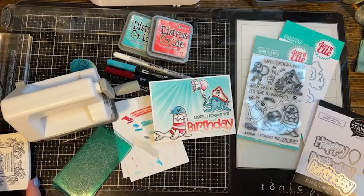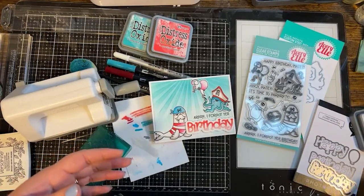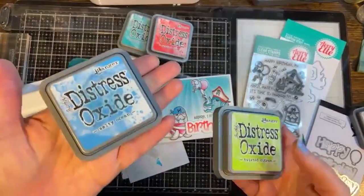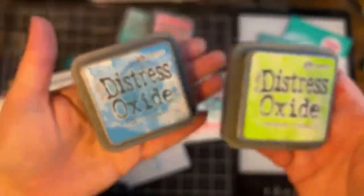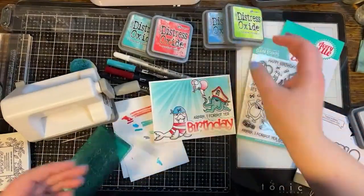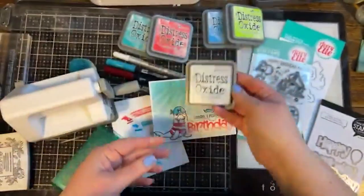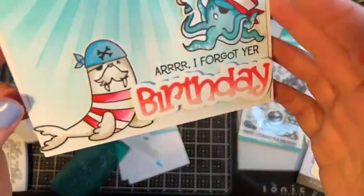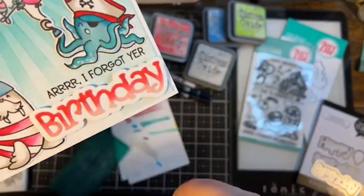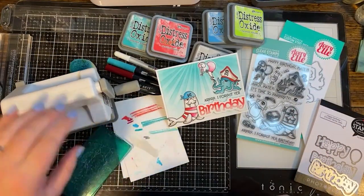For fun I challenged myself to just two colors — red and blue — to create this card. For the video I'm going to challenge myself to two other colors: this shade of blue that's more of a peacock turquoise, and salty ocean which is a regular ocean blue, plus this twisted citron bright neon green. I did cheat a little and used a third color — gray — very minimally on the walrus and hat. I'll also use a mini die cutter machine.